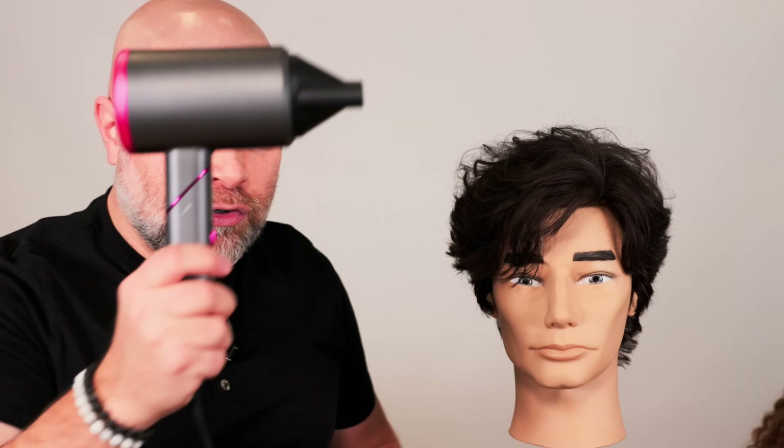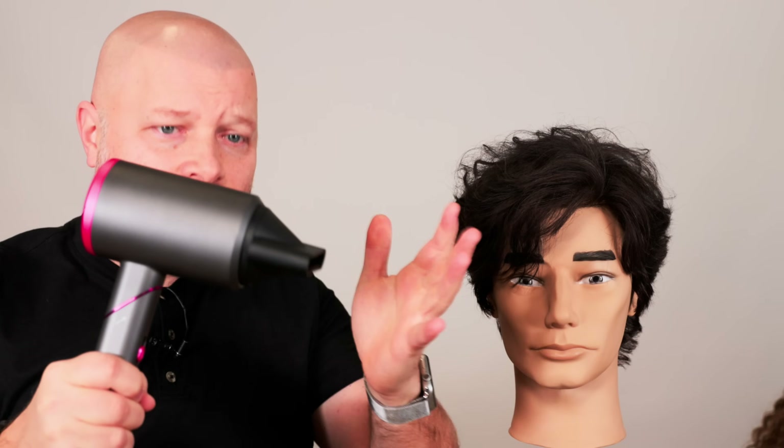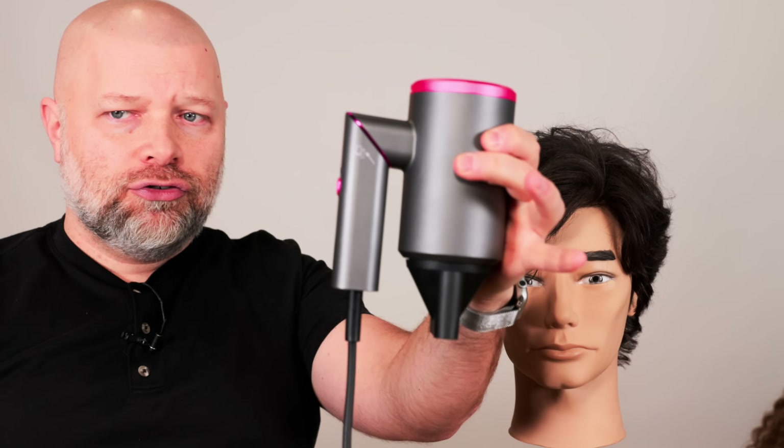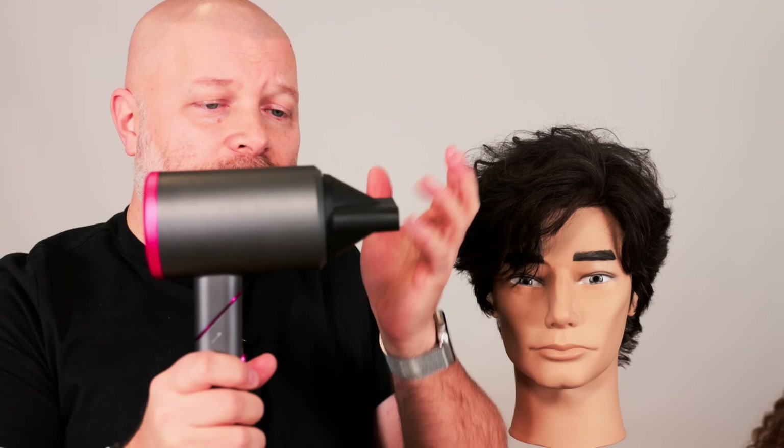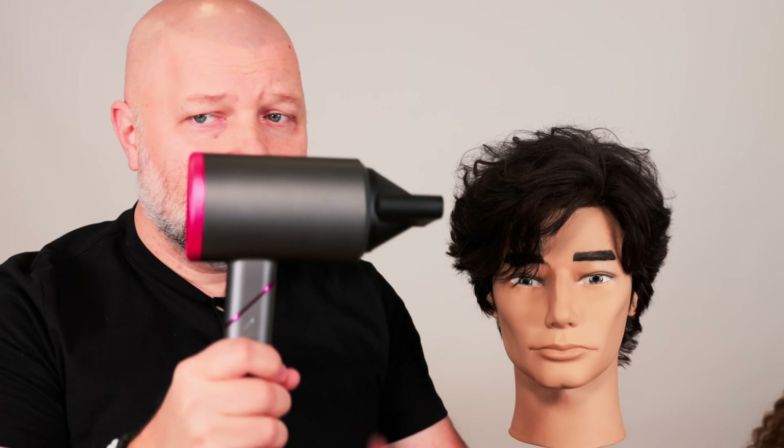Thank you to everyone purchasing my blow dryer at shop.thesalonguy.com — use code YOUTUBE20 for 20% off. These hair dryers are selling like crazy and I've been getting great feedback. This is the updated second version — you can twist the handle for traveling, and it now has a magnetic attachment, so the nozzle and diffuser snap right on.